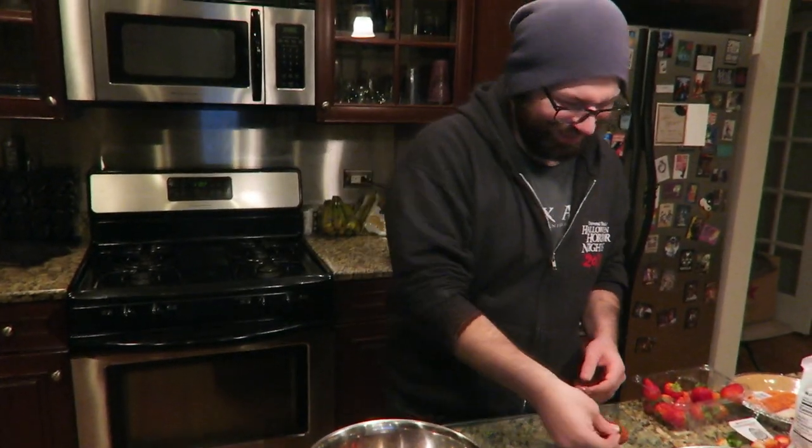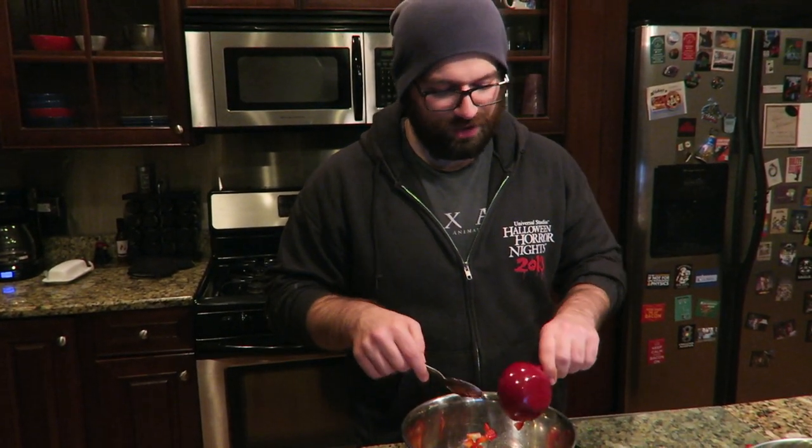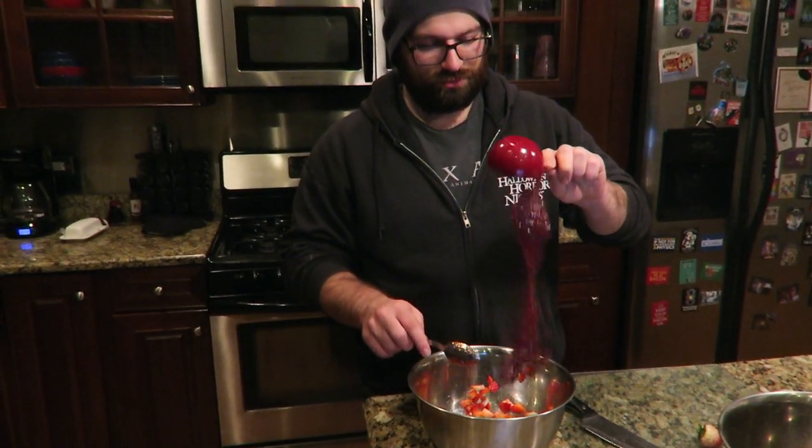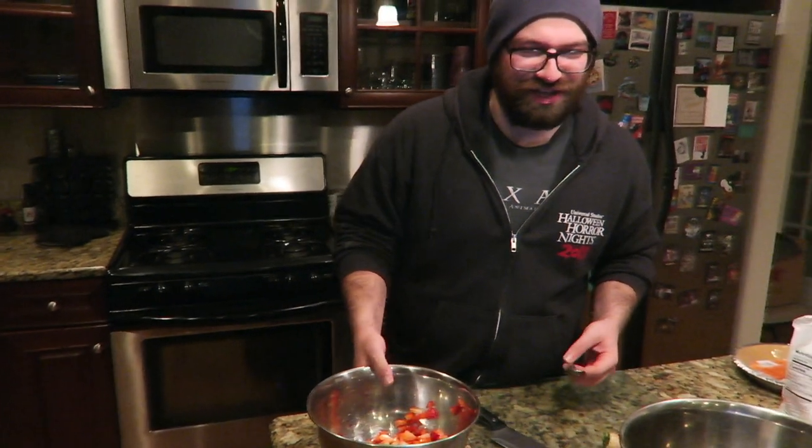I want every bite to be a surprise — one bite's gonna be just a whole strawberry. That looks about right. Now we want half a cup of strawberry preserves. For those who don't know, strawberry preserves are strawberries that belong in a museum. In a small bowl, combine strawberry preserves and fresh strawberries, then set it aside.